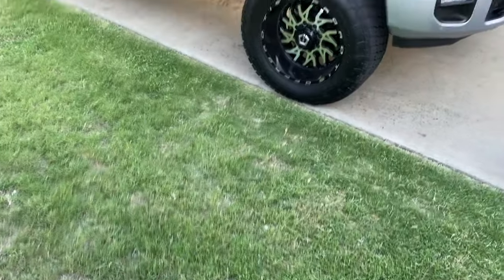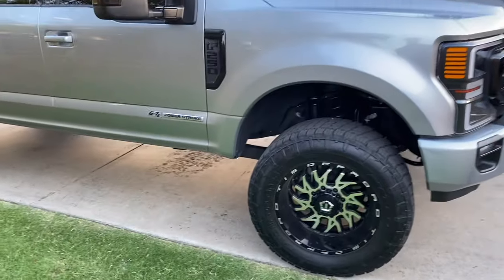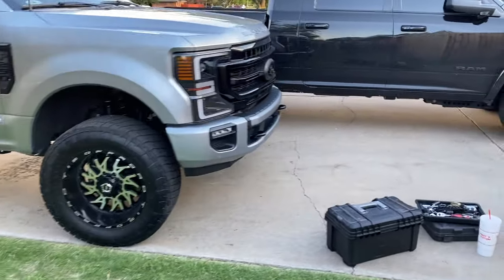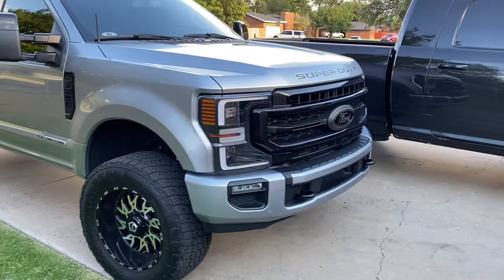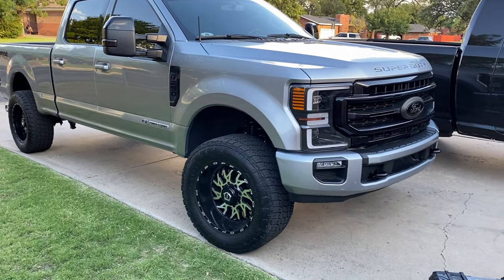Last thing you want to do before you drive it around is torque it down to about 165 foot pounds on the lug nuts. It definitely grew. That looks perfect to me, honestly. Just need to drive it around, let it settle, and then double check everything. Man, that is pretty perfect for $60.